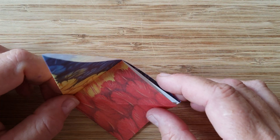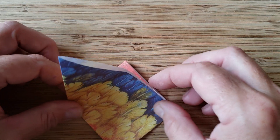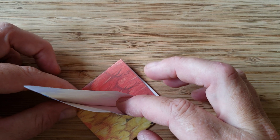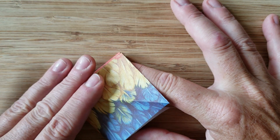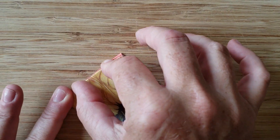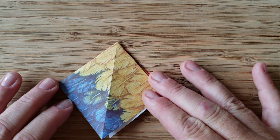Next step we're going to flip it over. Going to do another shark's fin. Take our finger, put it in, separate the pieces of paper out, press it down to the tabletop, then simply scoot the square over. Crease both sides, then you're ready for the next step.